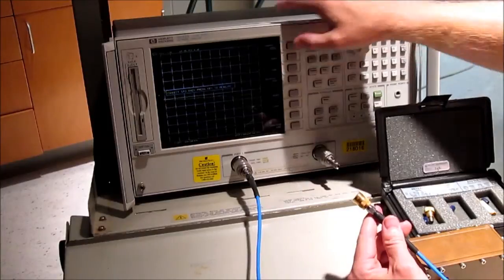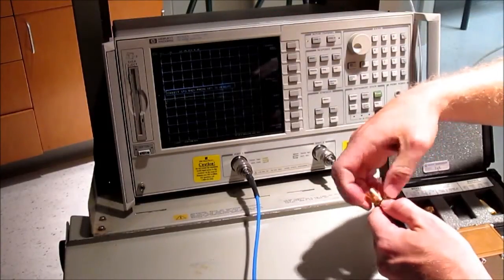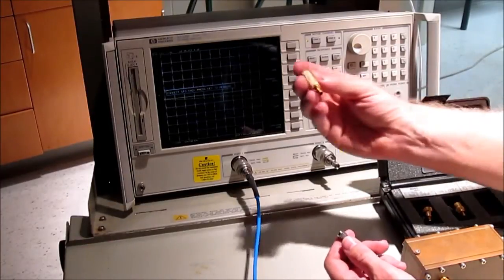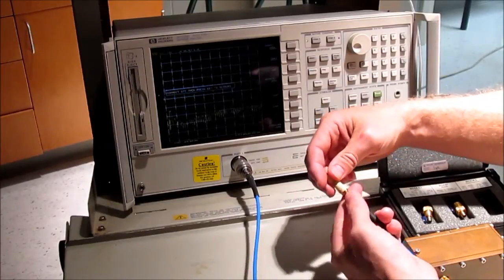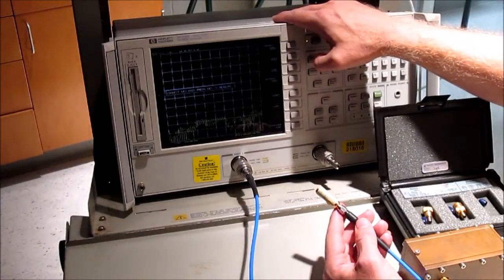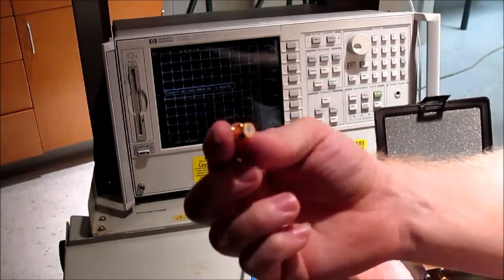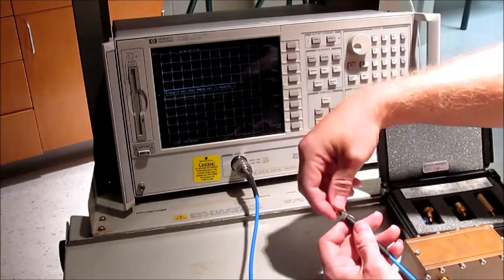This one right here is the short, so I'm going to click short. One way you could make your own short is to take a little female cable and short it from the outside to the inside. This one right here is a load — a 50 ohm matched load. Turn that on and hit load. One way you could do a load — it wouldn't be quite as calibrated — but you could just take a little 50 ohm terminator; they're not too expensive, and just plug that in.